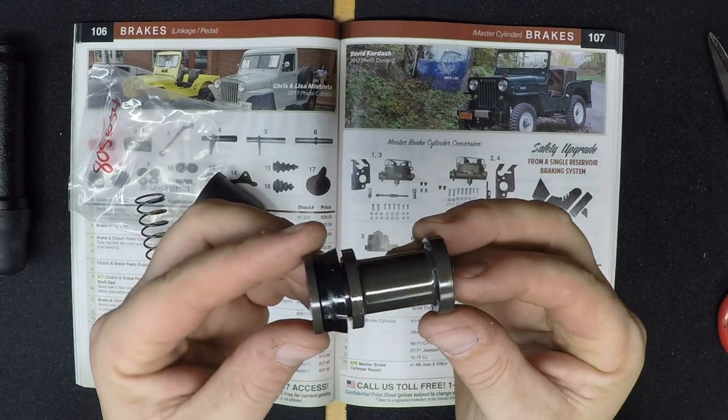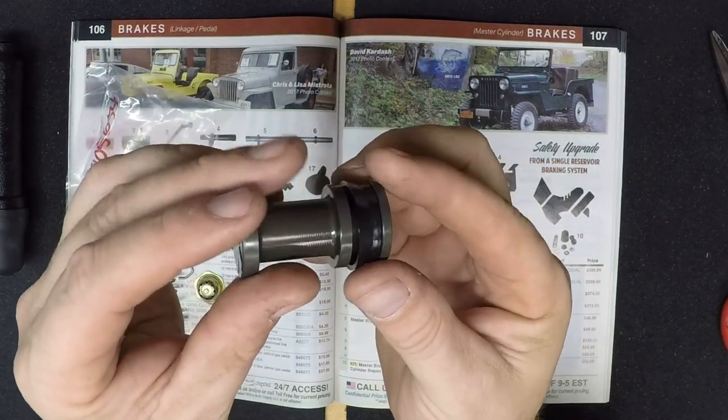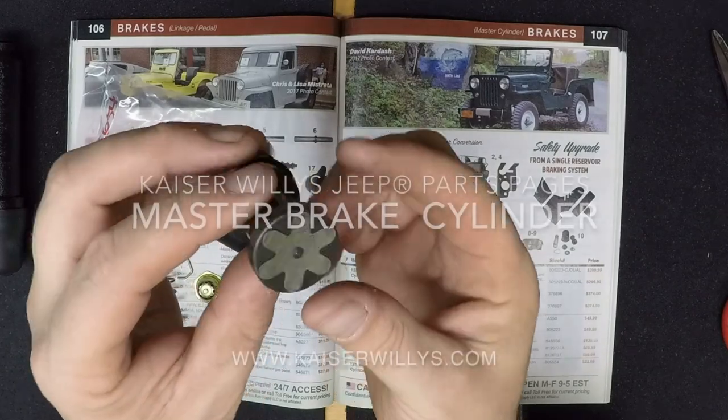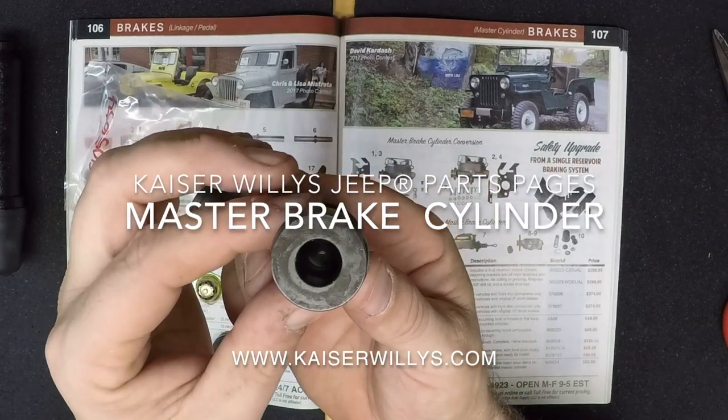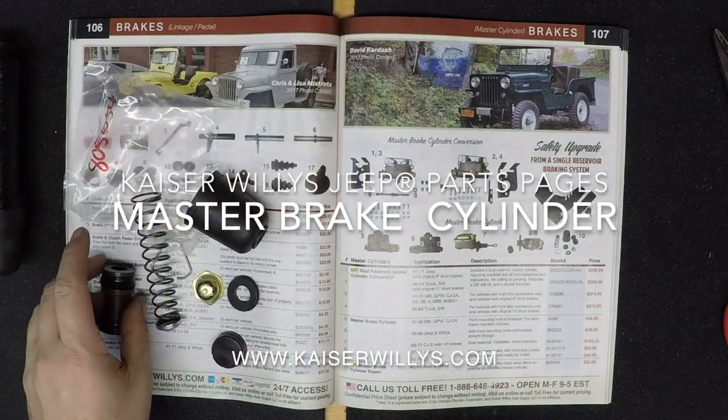One of them in particular is the Technical Guides section. This has technical guides for all of the 1941 through 1971 Willys and Jeep vehicles. There's going to be plenty of information to help you build your Willys to the best of your ability.